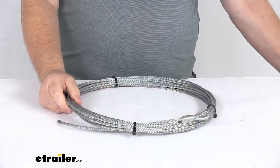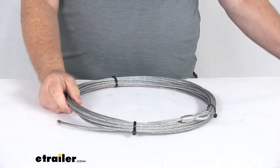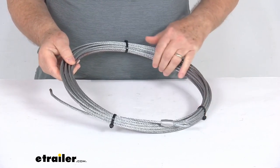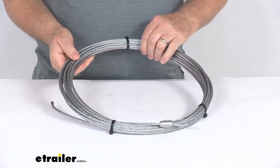This replacement wire rope is for your Bulldog winch ATV UTV winch. It is designed to fit the winch part number BDW15002, and this is an aircraft grade galvanized steel.